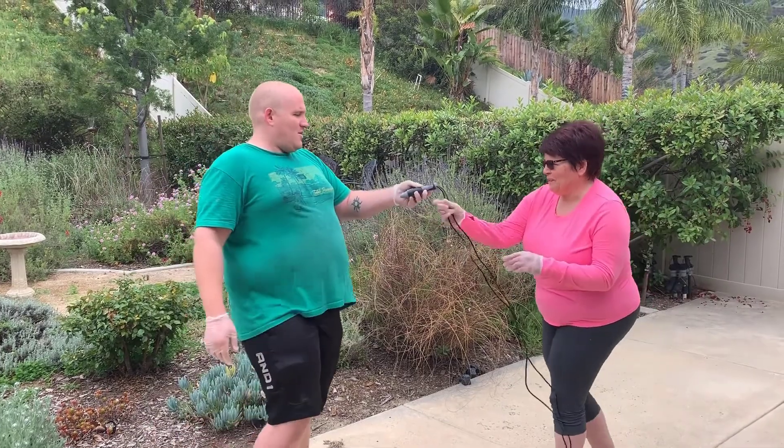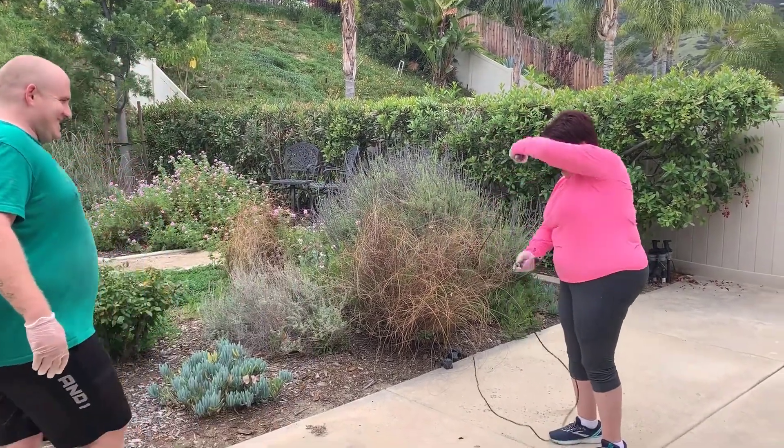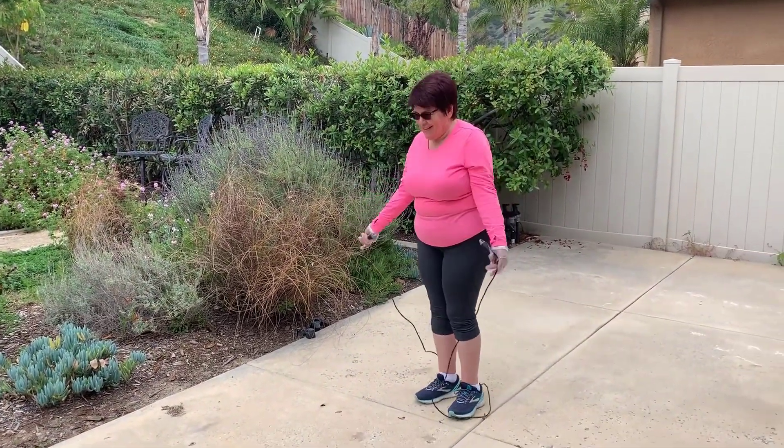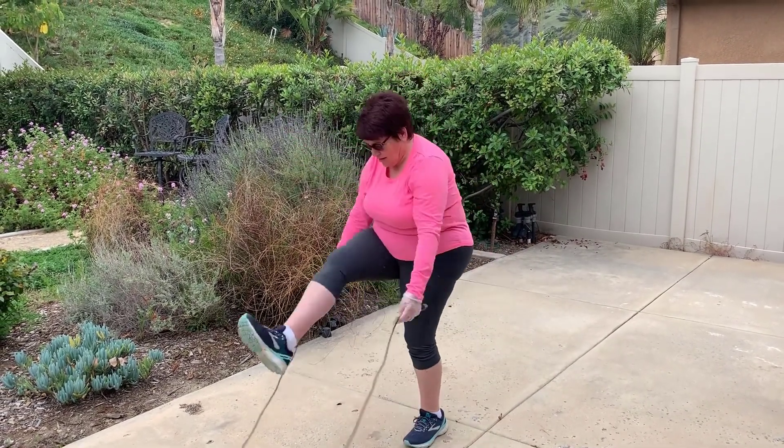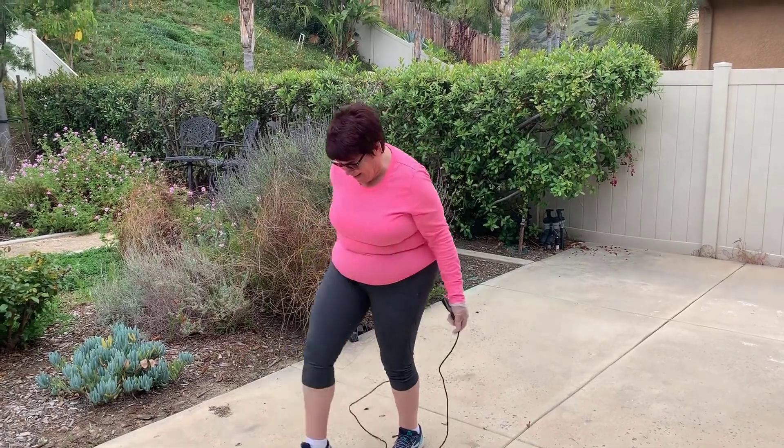Jumping rope. Okay, my turn. One. Two. Three.